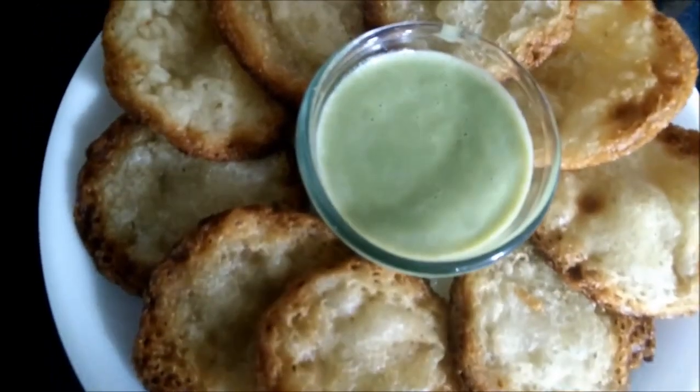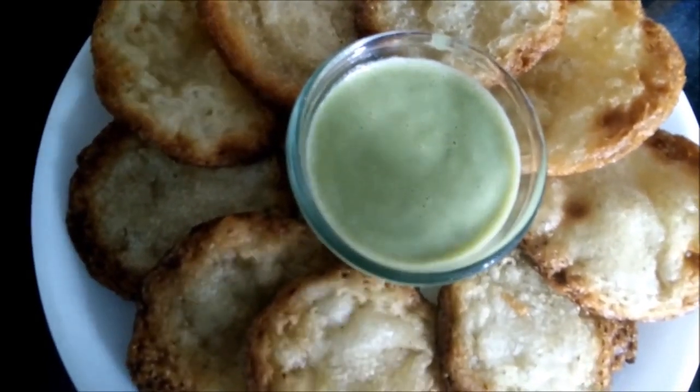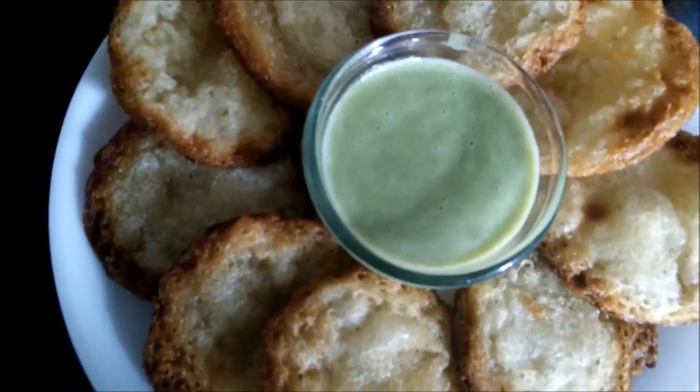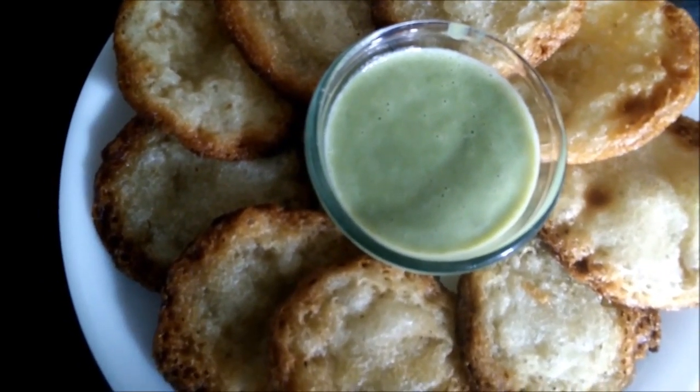Serve the malpuas with rabri or rice kheer. Try making this interesting dessert recipe and let us have your reviews. Thank you!